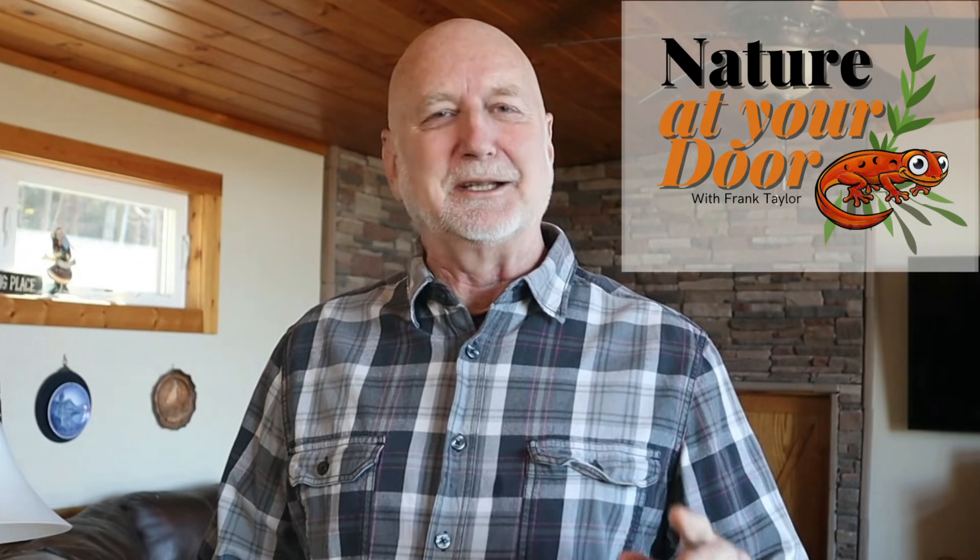Hi, this is Frank Taylor with Nature at Your Door. Those of you that are familiar with my channel know that I love doing stories on fascinating things in nature that you can find right outside your door. But today's episode is going to be a little bit different.